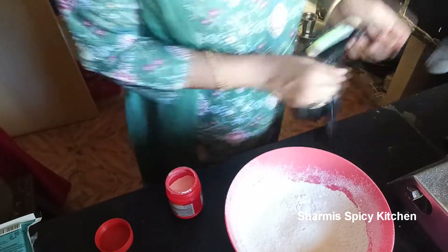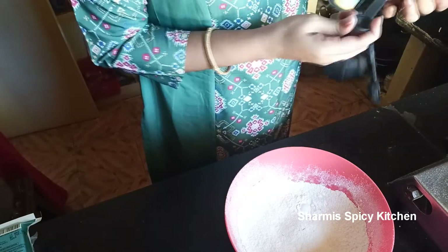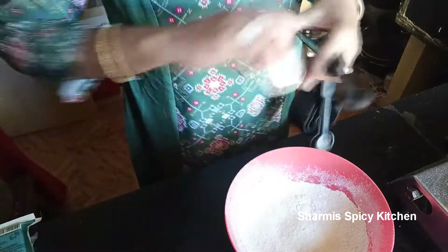For cake items and pizza, measurements are very important. I will add 1 teaspoon of baking soda.